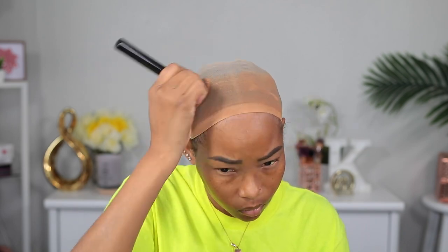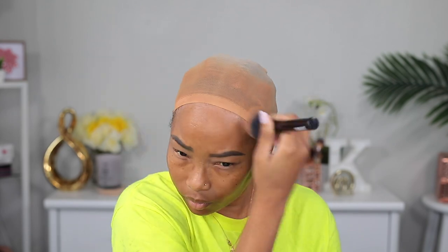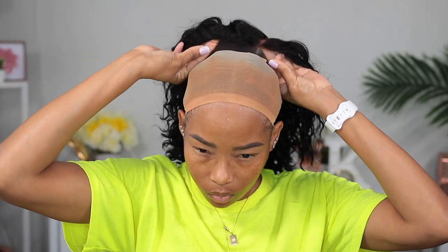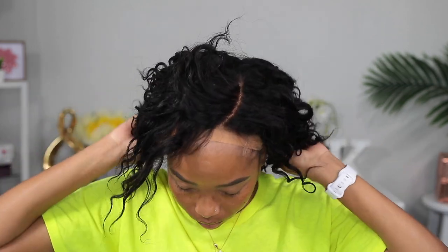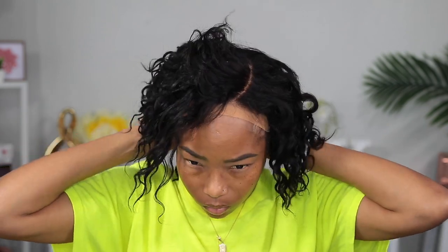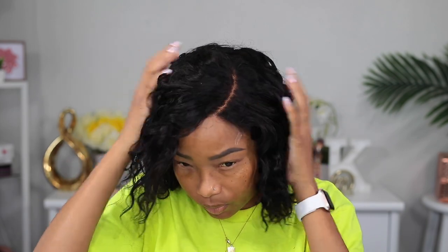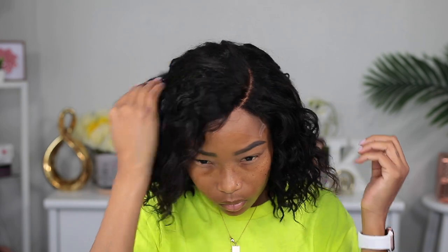I could have just added the foundation on one side where the parting is gonna be, but I couldn't remember if it was on the left or the right, so I just did it all over. Here I'm putting the wig on just to see how it looks — I still haven't cut the lace off yet. So far I absolutely love the way it looks; the parting looks so natural and you can barely see the lace.